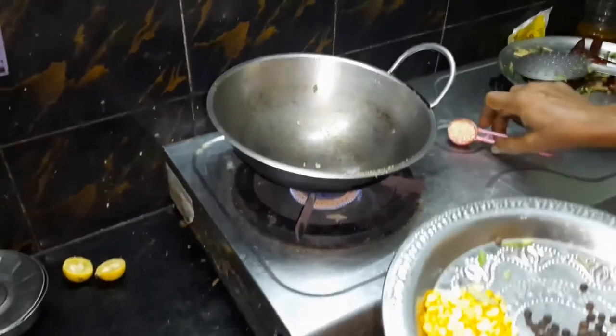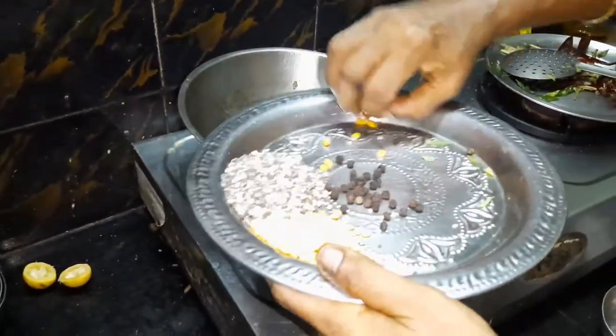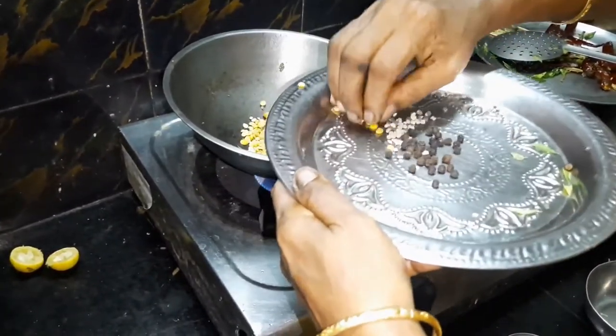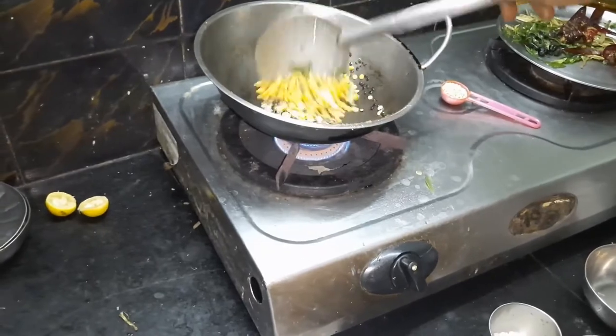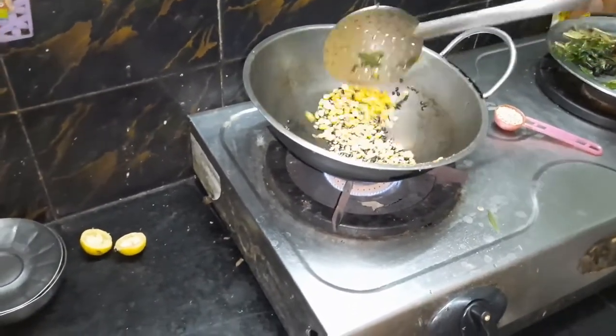We will have to make the stem with the seeds. Then add the seeds. Add the seeds. If you need to add the seeds, make it a different way. So the seeds can be added.